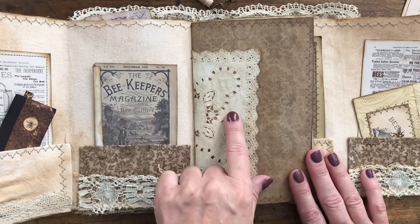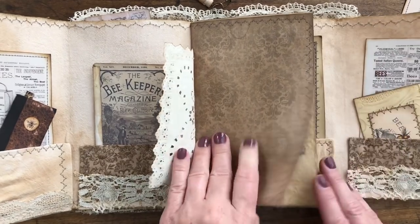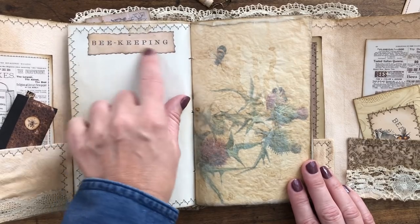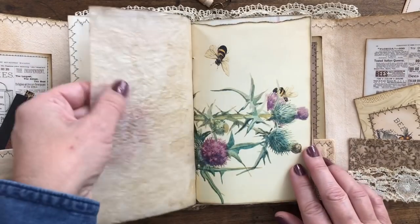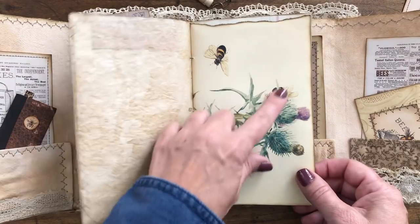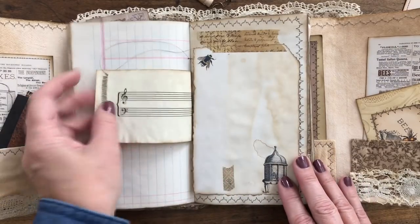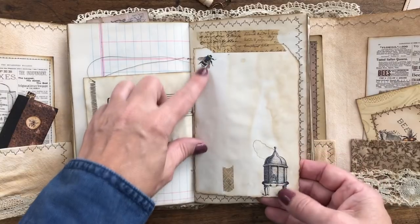Let's go into the main journal portion. I added some antique doily paper and some scrapbook paper. Here I took a book page and made a little bit of painting there. We've got aged up tracing paper, some Edith Holden pages that had some bees on it, some antique blank ledger paper, and antique music paper.